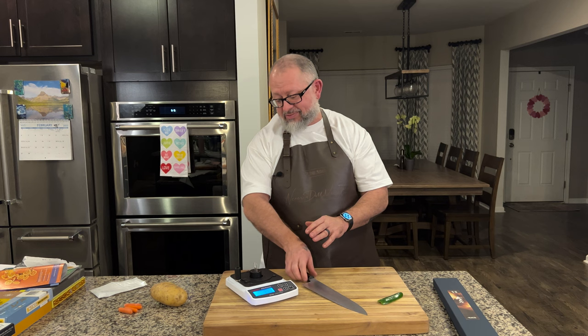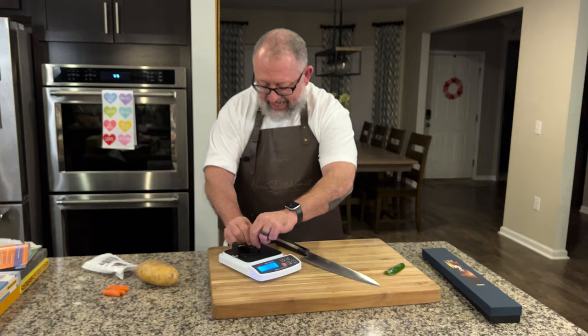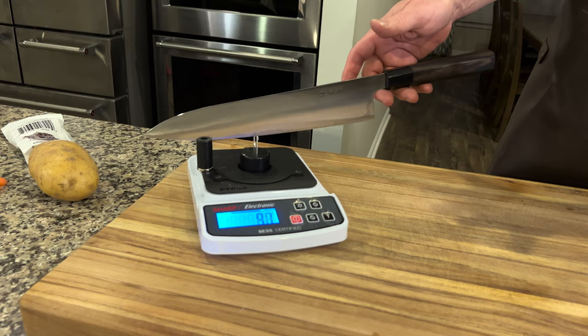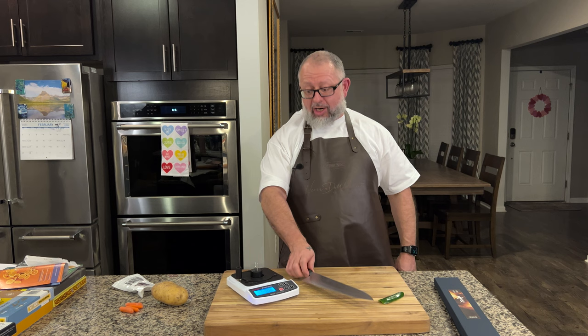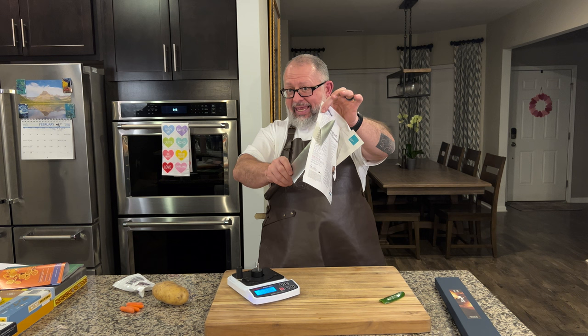Let's do one more to double check it. We're going to put the knife in there and literally let the knife rest. Holy - it did it at 97. It broke at 97. I was just letting the knife rest. As she said, the weight of the knife itself - it's sharp. Now let's go back to the paper. No wonder the paper sounded so good. It's just quiet, clean cutting.